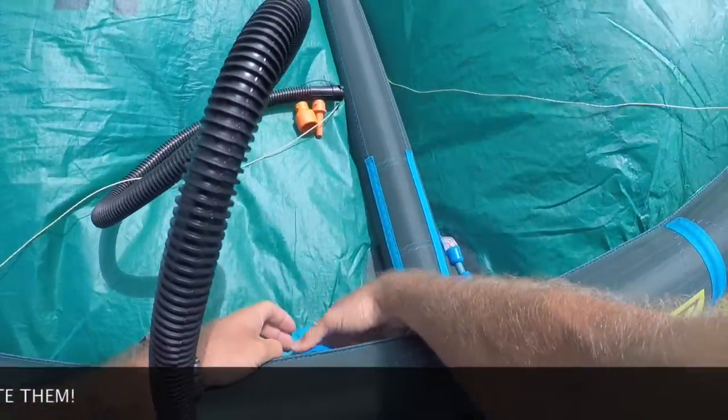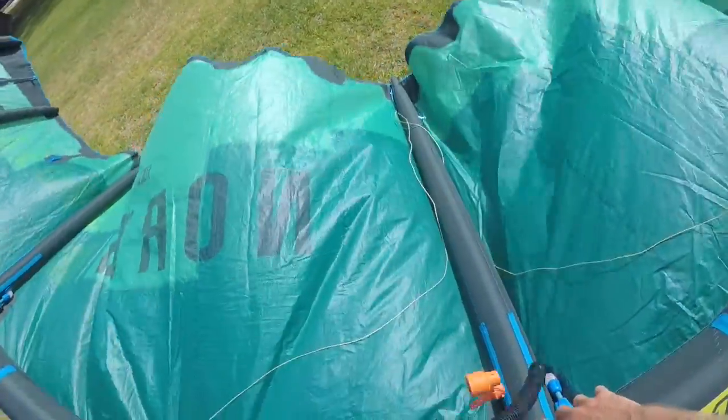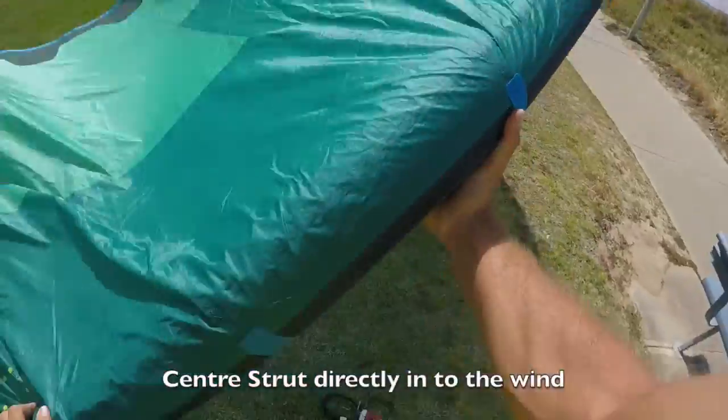Okay, take our pump out, secure the valve, take the pump leash off. We're then going to flip the kite over, center strut directly into the wind.